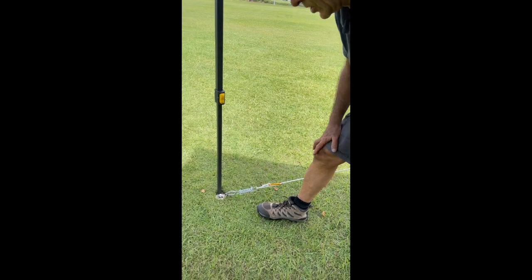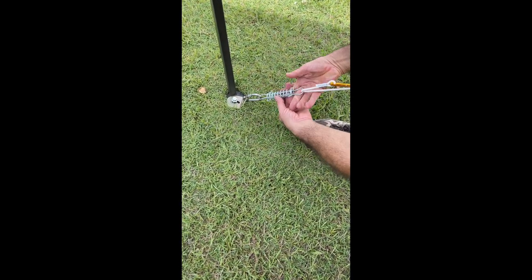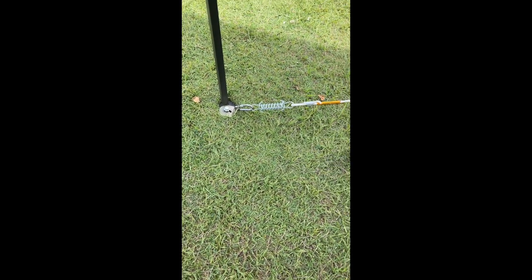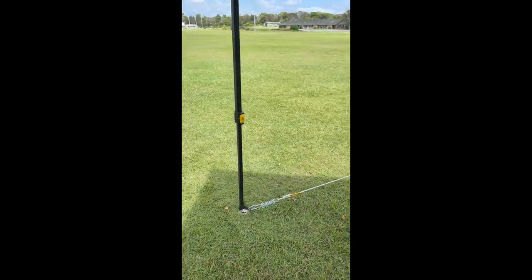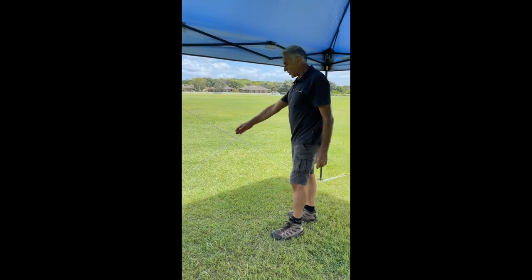Utilizing our closed hook arrangement, we connect on to a guy rope with a carabiner or whatever you've got, and we do the same to as many corners as you want to cross over with. So we've got the rope coming down here, rope coming down there, and the same on that side.